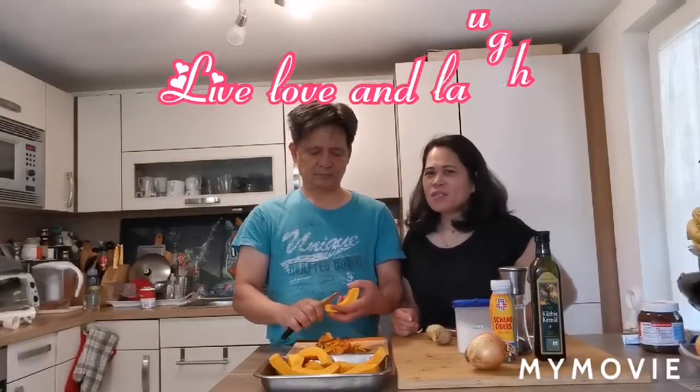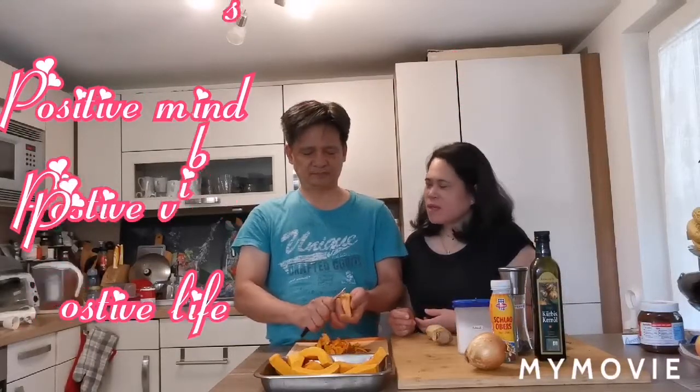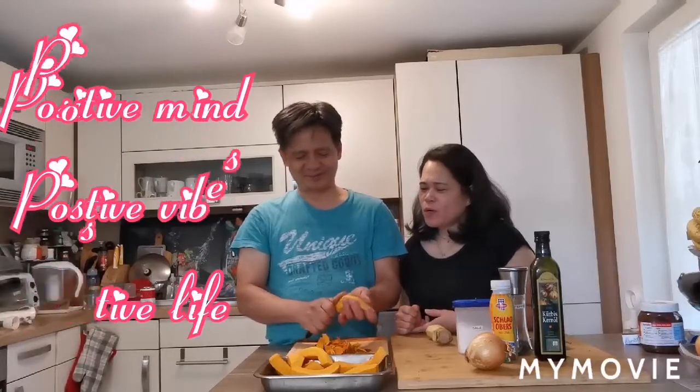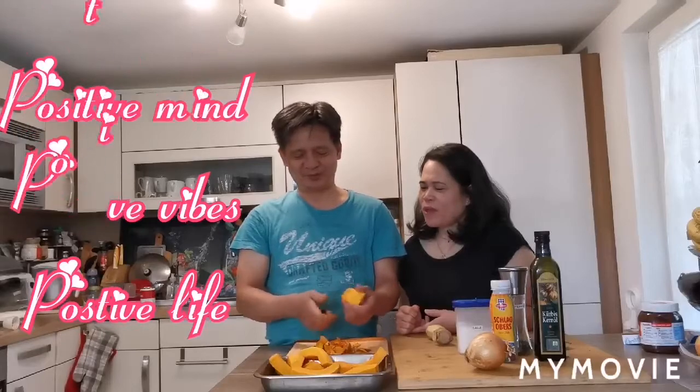Hello everyone, welcome to Antonia's Kitchen. In today's video, we will show you how to make a squash cream soup, a creamy squash bisque.